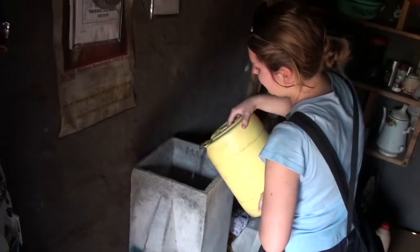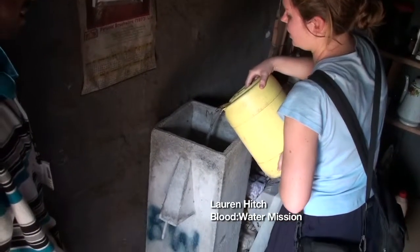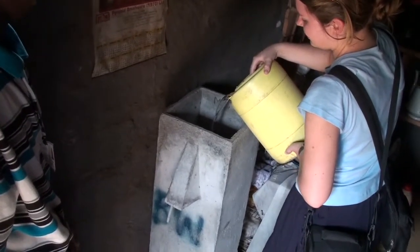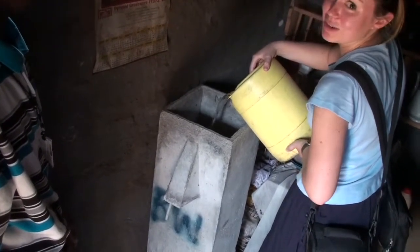What are you doing? We're installing a biosand filter. It's ready to be installed. What does the BW on that filter stand for? It stands for biosand water.